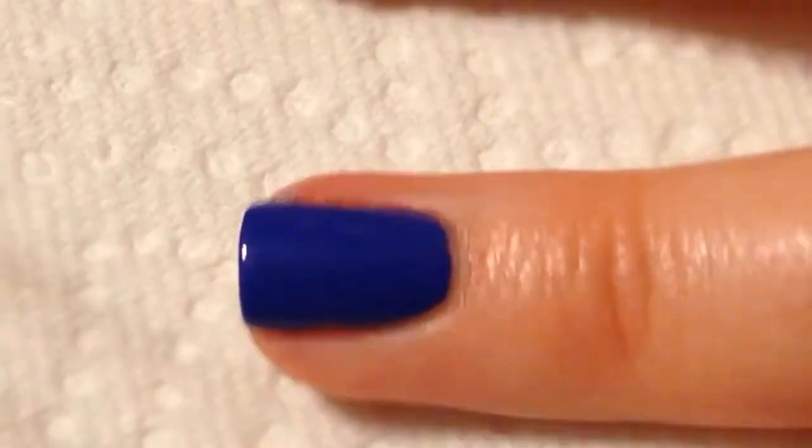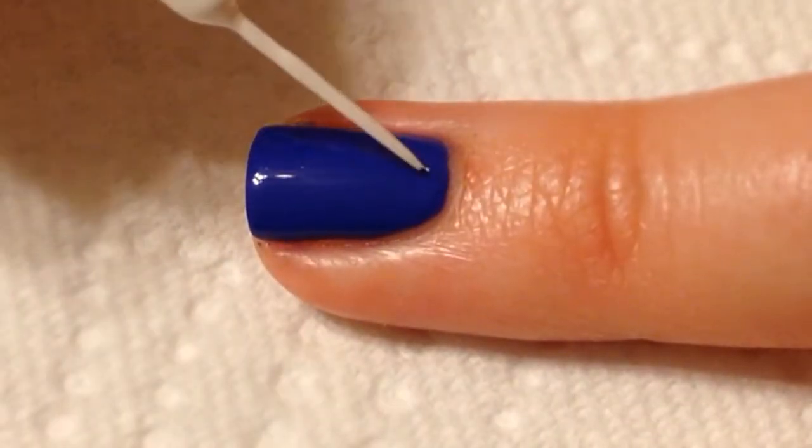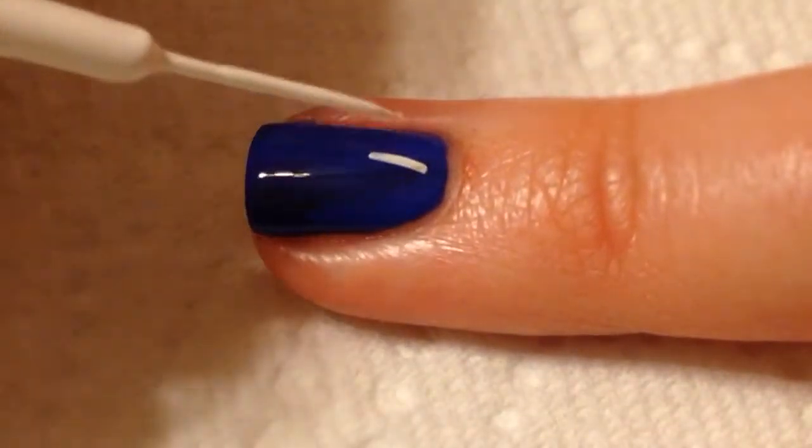And for the blue nails, you just want to take a white striper and create three stars on each of your nails — your ring finger and your pinky.